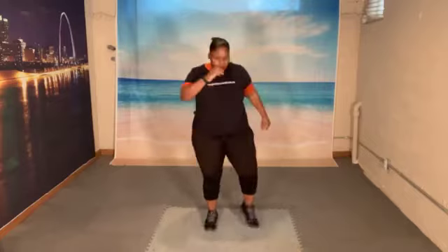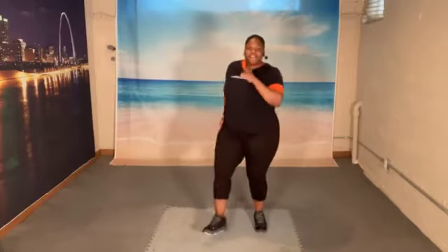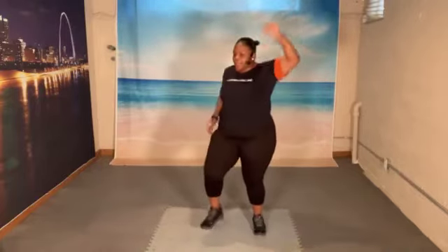Now march it out. And march. Keep marching. 8, 7, 6, 5, 4, 3. Heels forward. Let's go. 1, 2, 3, 4, 5, 6. Add that arm. Opposite arm, opposite leg. You got it. 4 more. 4, 3, 2, 1. Let's march.